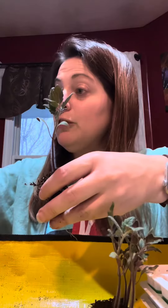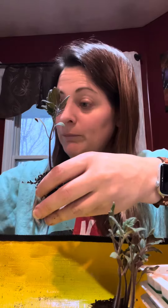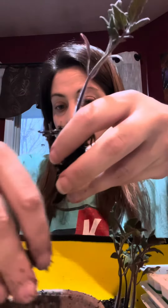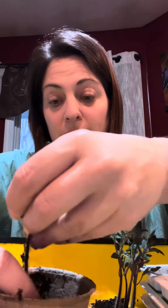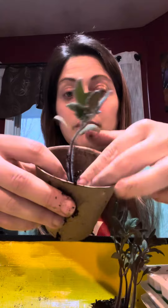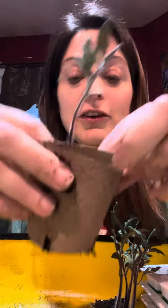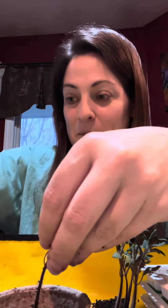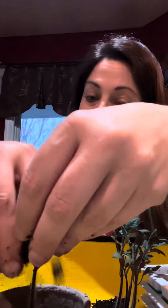Now here's one cherry tomato — we'll set this down carefully and come back to it. Good job, buddy. We're going to put these in peat pots because these are my giveaways. Tomatoes get planted deep, if you didn't know that. Cross a little soil in the bottom, hold this one in the center.